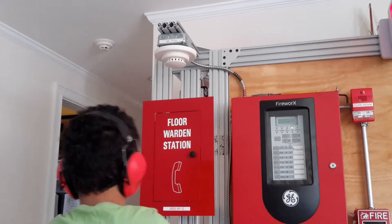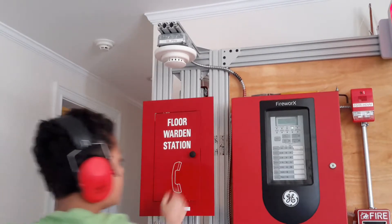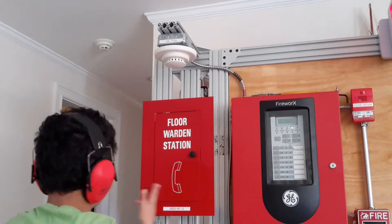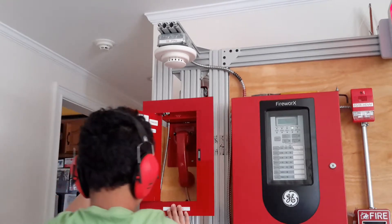And you're probably asking what would the 4 warden station be hooked up to — the panel or an elevator? Well, the answer is the elevator. This does not go on the fire panel.